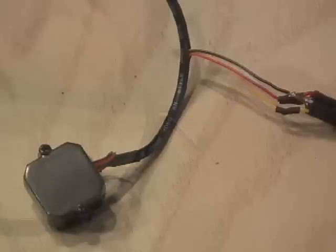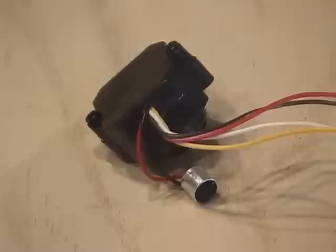The first thing we need to do is modify the spy camera, and we do that by removing all the wiring from the single cable. I ended up with four small wires: video, audio, power, and ground.